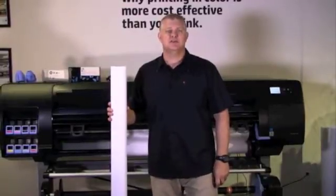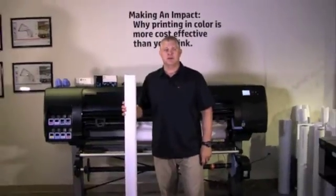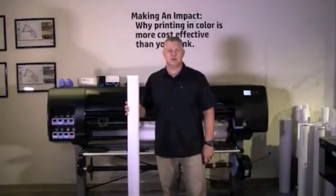Welcome to the HP DesignJet How to Use video series. In this episode, I will discuss how to load and unload media into the HP DesignJet Z6800 photo production printer.